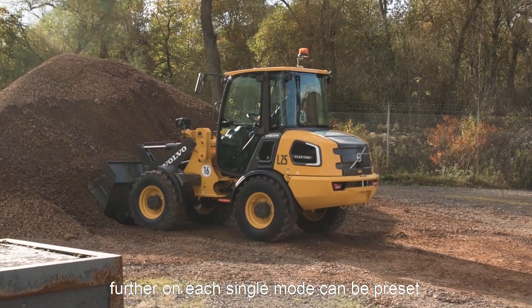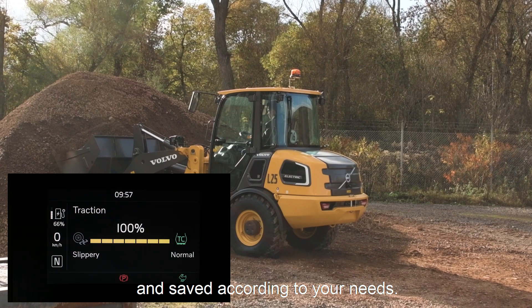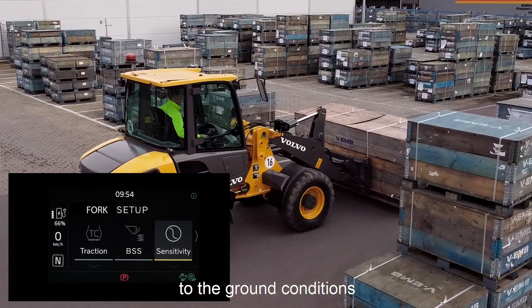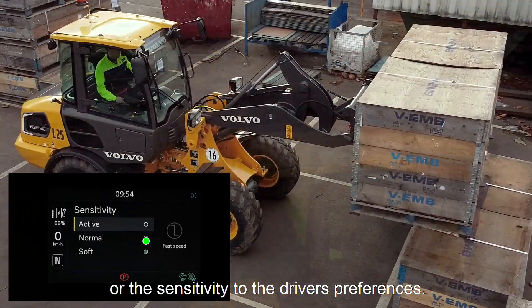Further on, each single mode can be preset and saved according to the needs. For example, you can adjust your traction force to the ground conditions or the sensitivity to the driver's preferences.